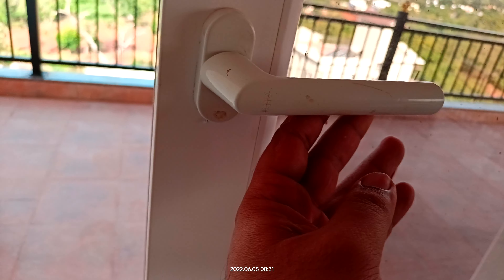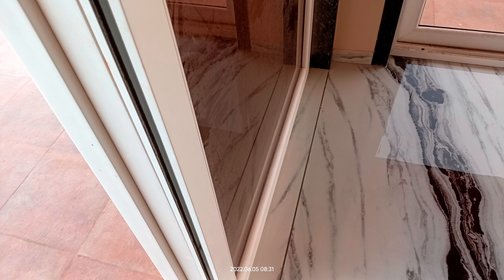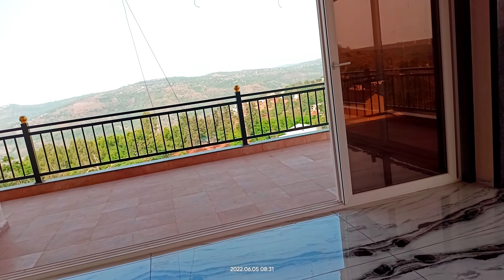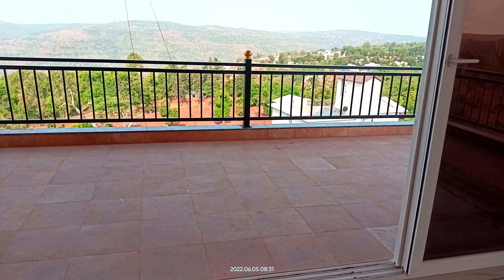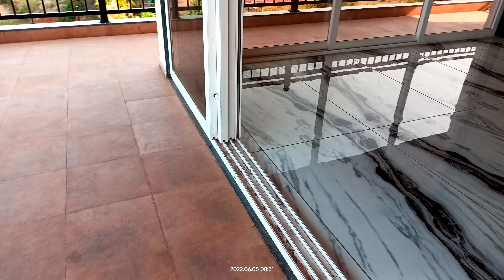This is its complete opening view, which I will try to show here. This is the complete view of the sliding shutters.